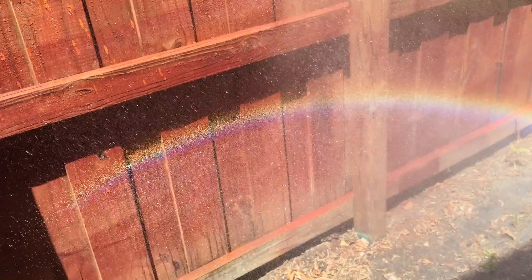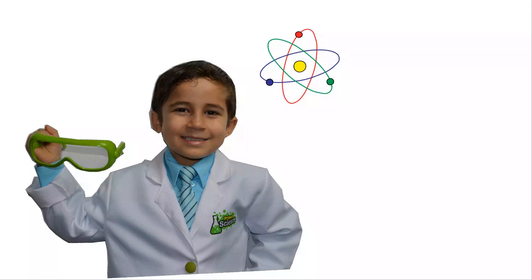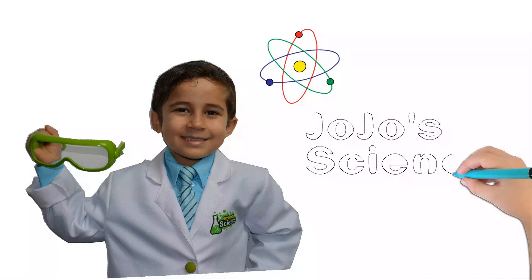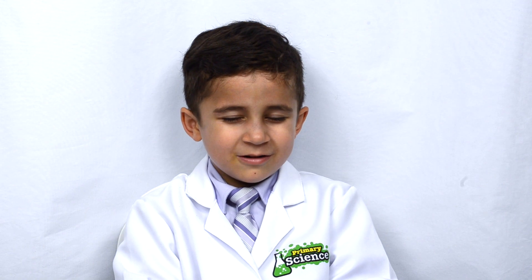This is really amazing. JoJo's Science Show! Hello, welcome to JoJo's Science Show. For today's experiment, we're going to make a rainbow. And we're also going to see what color the sunlight really is.